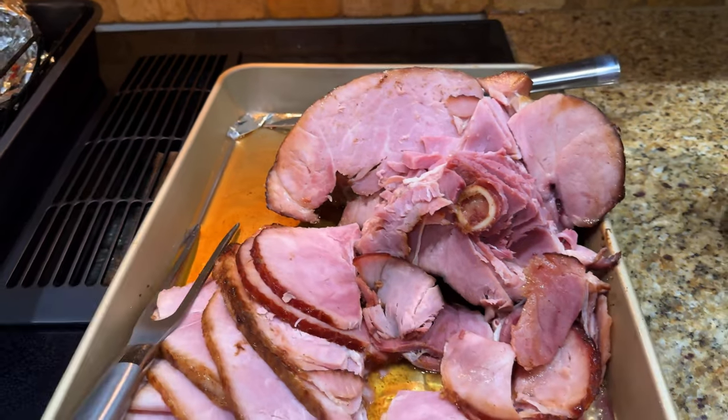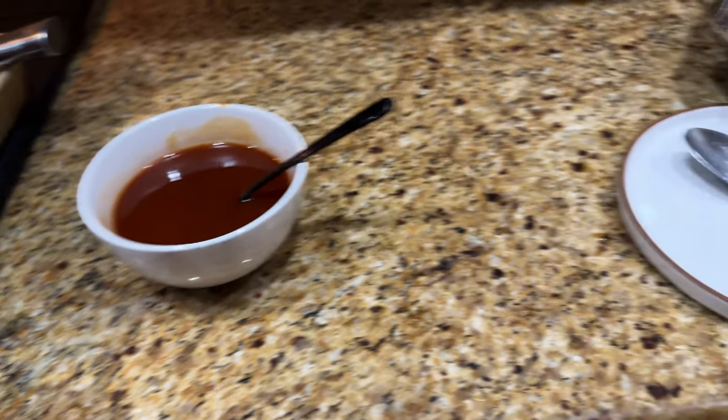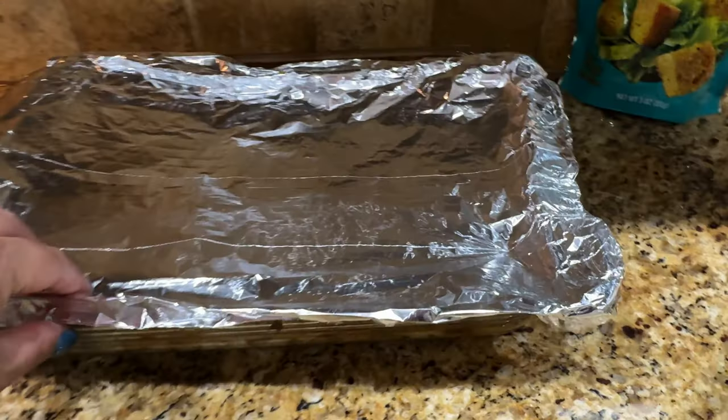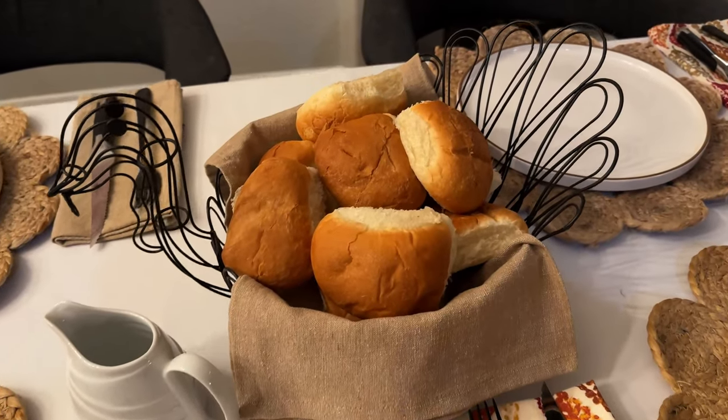Before we start eating, here's a look at everything: these are stuffing balls, here's how the prime rib came out after 10 minutes at 500 degrees — nice and crispy. Here's the ham and the ham sauce, the root veggies, the green bean casserole, and the dinner rolls. Yummy!